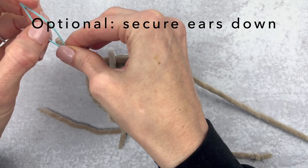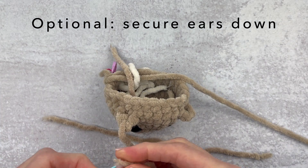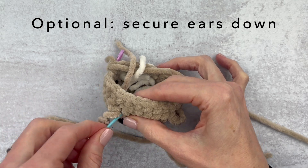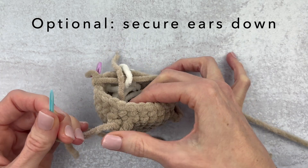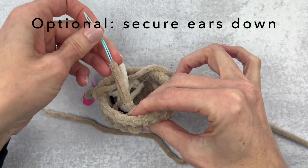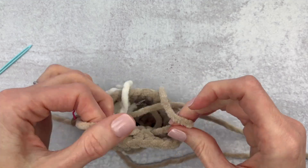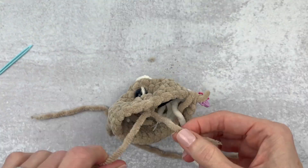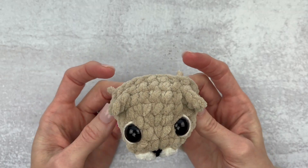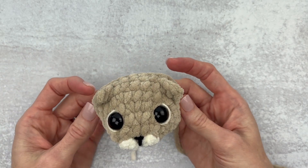One last thing before we move on — you don't have to do this but it's optional. Grab that yarn you had set aside earlier and cut it into two pieces. Add one end to a needle. I talk about these needles on every video — I believe it's only Susan Bates who makes them and I will link it below. Go through one stitch of your ear, then move over and go through a totally different stitch. Make a knot on the inside of the head; that helps to pull the ear down and keep it that way. Repeat the same thing on the other side. Here's our finished face — looking good!